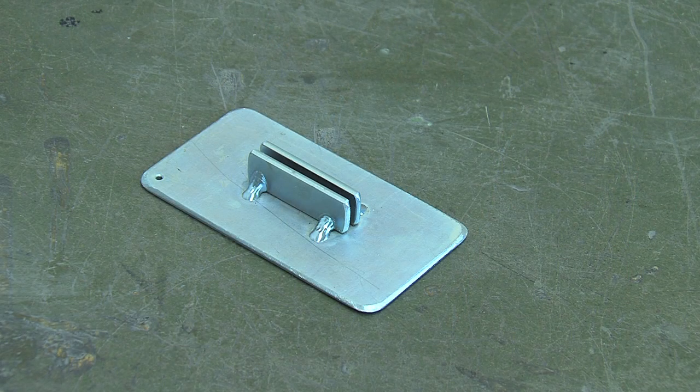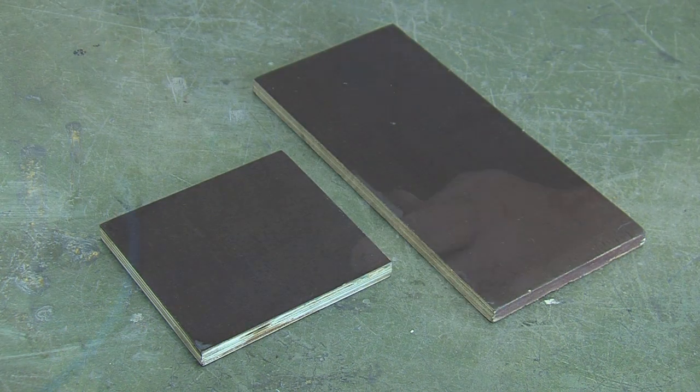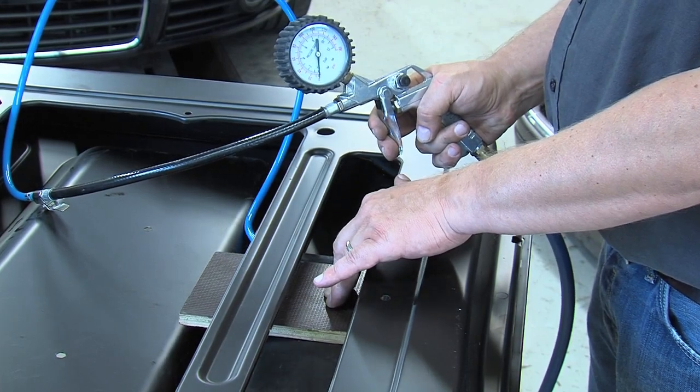When there is no reinforcement brace in the backside of the car body panel, take one of the wooden supports supplied in the kit to create a counter force for the flat pad pillow. Connect the pillow of the flat pad to the air fill gun.